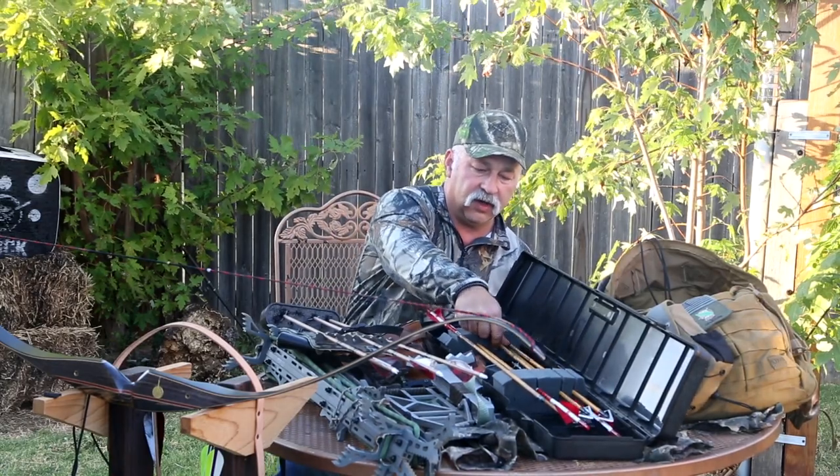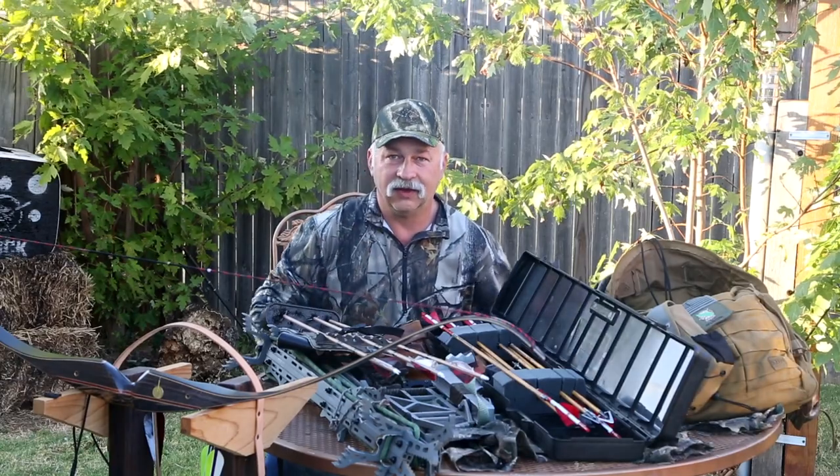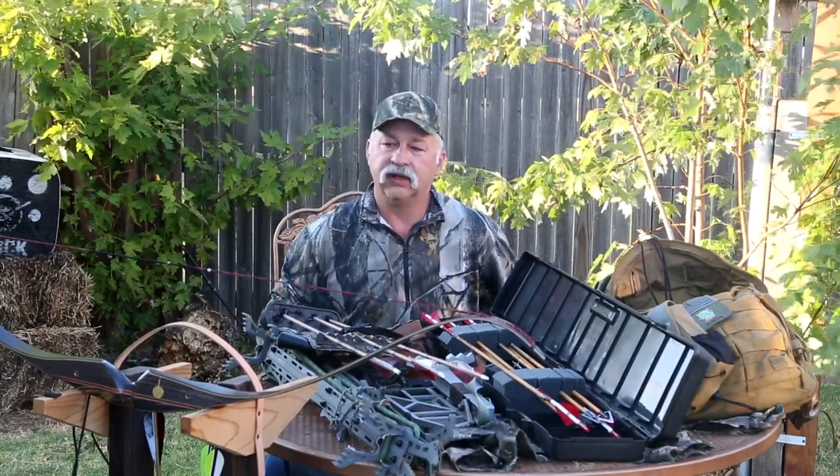That's basically our hunting setup that we used for 2018. We did switch it up a little bit this year, and I haven't done a video on the bow that we're actually hunting with this year. But that is our hunting setup from 2018.